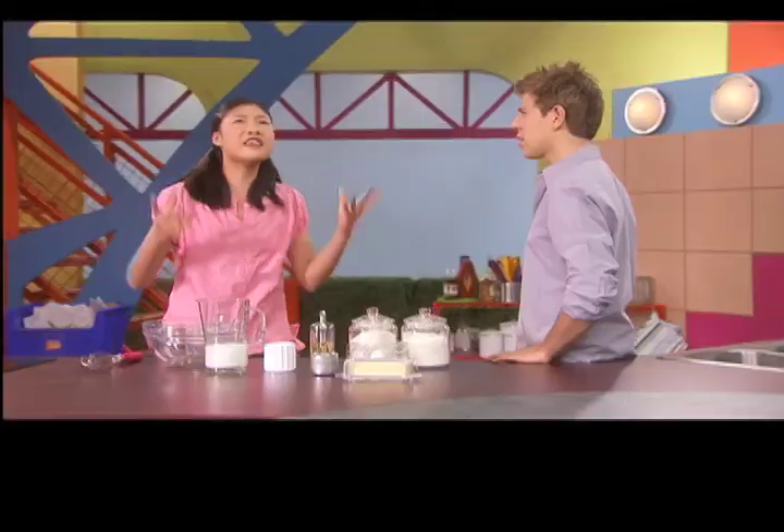It's like we're uniting the nations of the world in this kitchen. I'm pretty sure we're just cooking. That too. Let's get started.